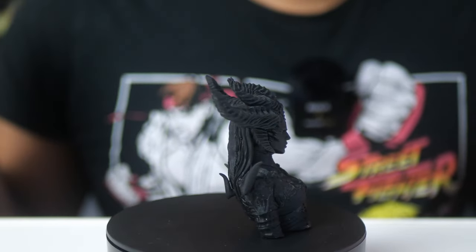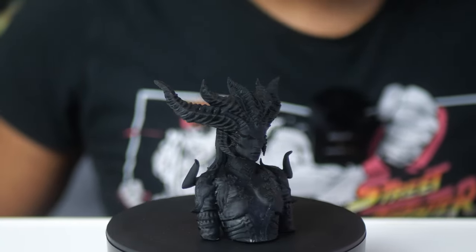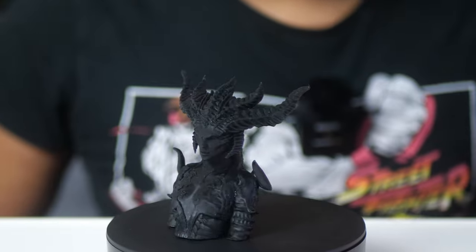Here's a look at the print settings I used for this model. This is mostly the same as for every other type of resin that I use, with the exception of the normal layer time, which I bumped up to 3.8 seconds because that's what eSun recommended. And everything printed out just fine — no prints have failed.